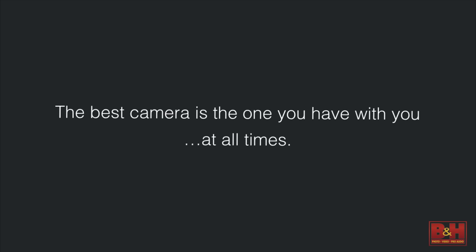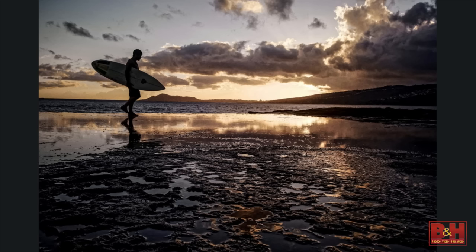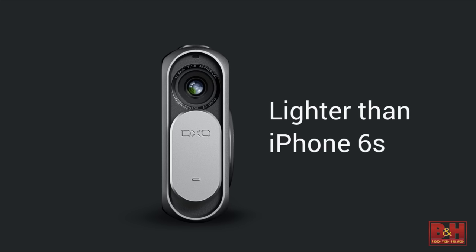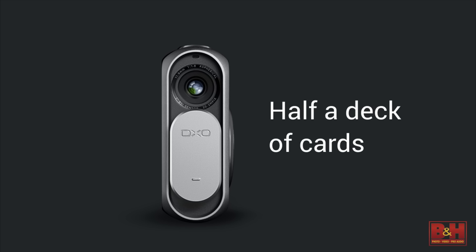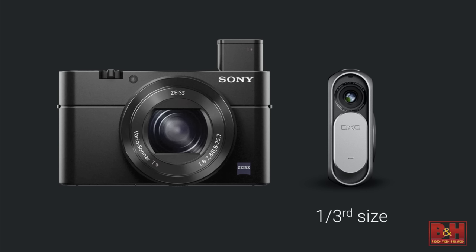The best camera is the one you have with you at all times. The DX01 is designed to be small enough to have with you always. At 108 grams, it is lighter than an iPhone 6. At well under three inches tall, it's about the size of half a deck of cards. A Macworld review published today said it's smaller than the journalist's wallet stuffed with bills and credit cards. We like to say it's smaller than the grip of a typical digital SLR — incredibly compact.